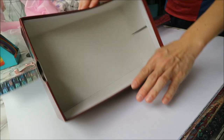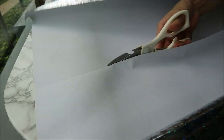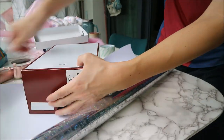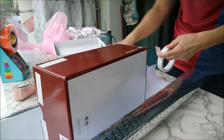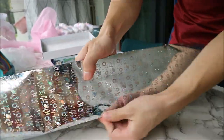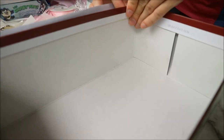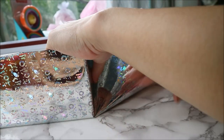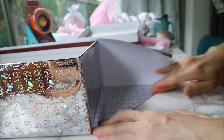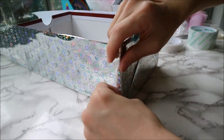Next, measure some wrapping paper to go around the shoe box to cover the ugly pattern. Cut enough paper to wrap around the shoe box and put some double-sided tape along the edges of the shoe box so that you can wrap the paper in. Fold the edges in like so and tape it in place.